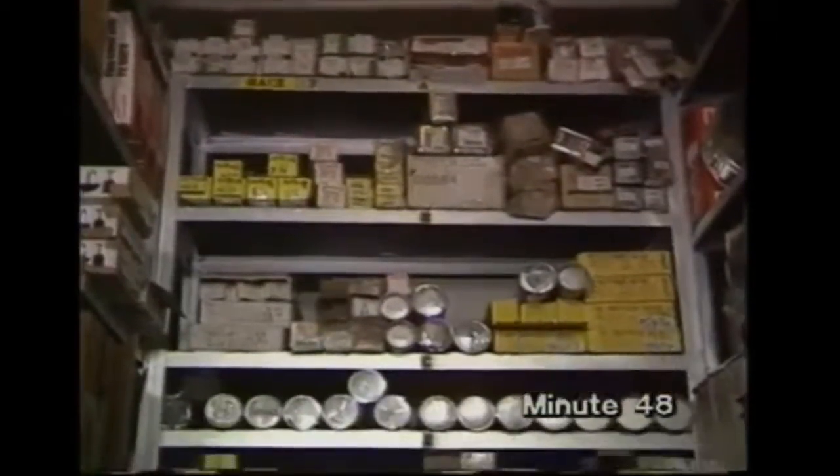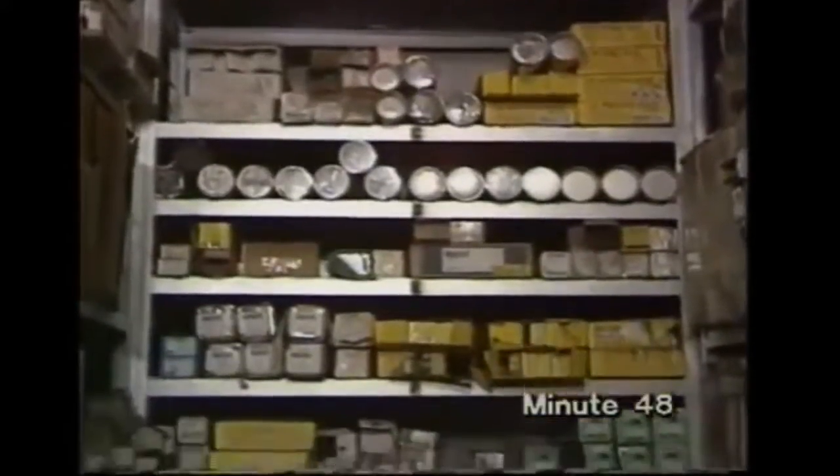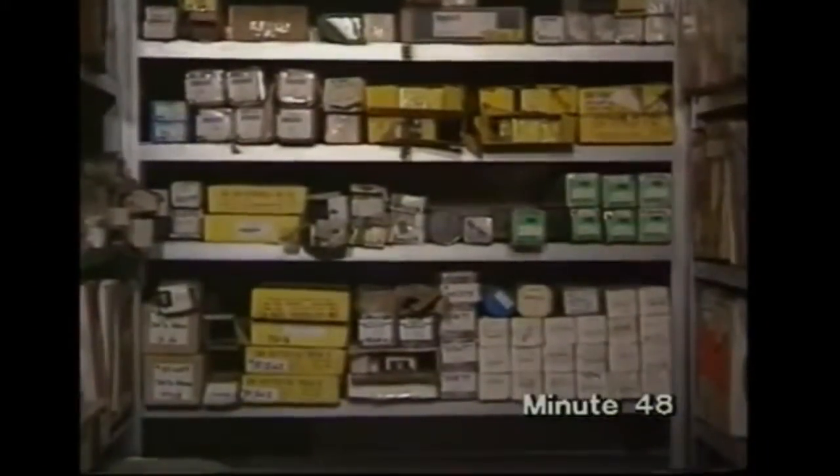There's a bewildering variety of electrodes available from welding suppliers for industrial use. They allow manual metal arc welding to cope with a wide variety of jobs with maximum weld quality and economy.